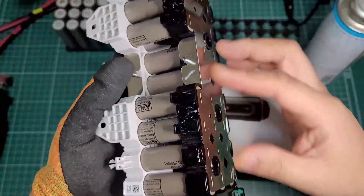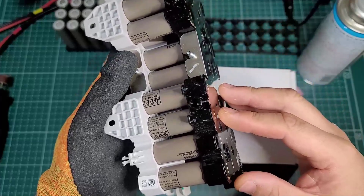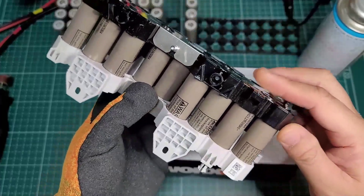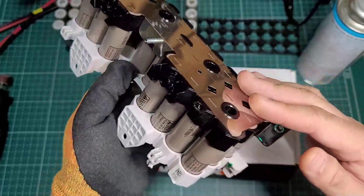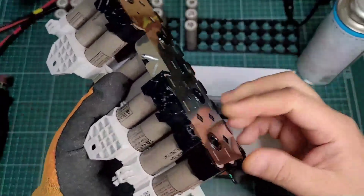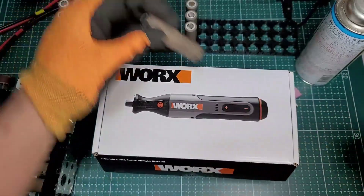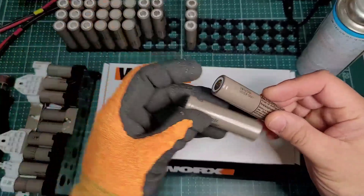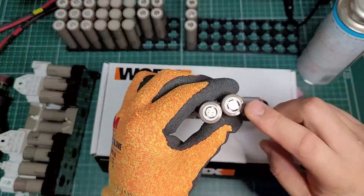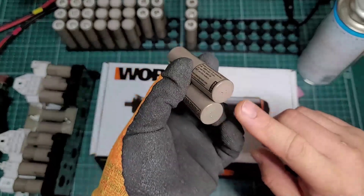The cell balancing system is balanced. It's 4.2V max. So it's the same — you can just remove the cell balancing system. It's very different from the battery, and you can remove the battery from the battery.